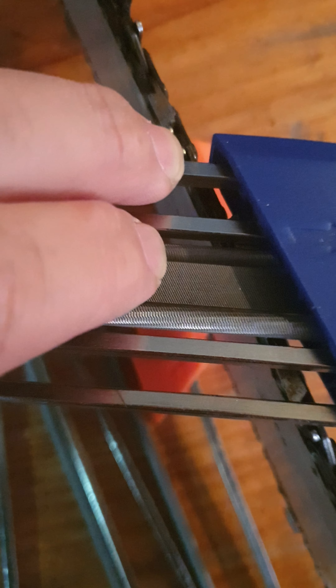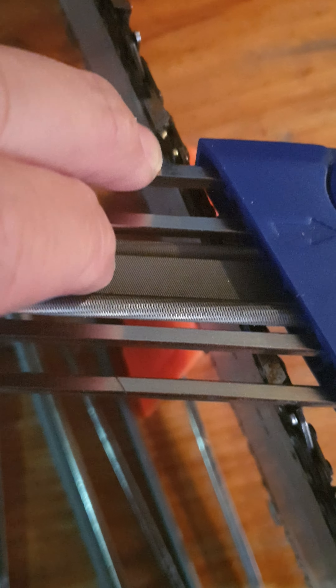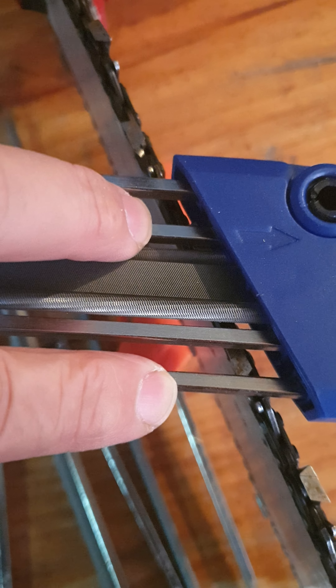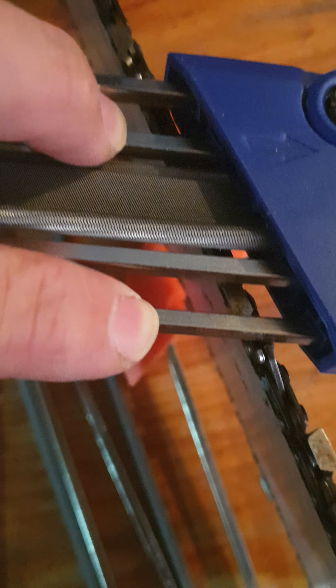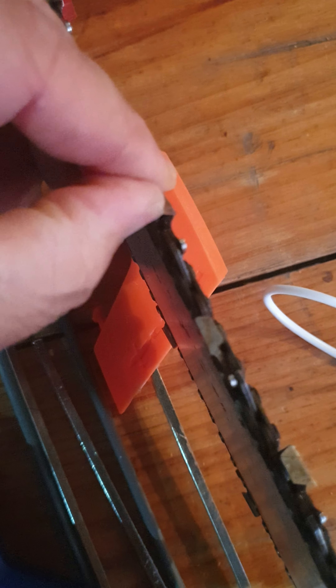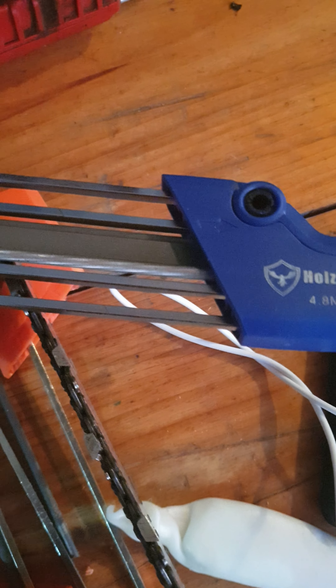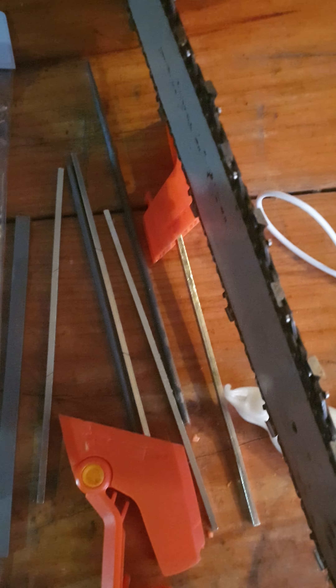The other problem is that the round file is set too high up from these guide rails, so it doesn't actually give you a nice hook on this part of the tooth — it makes it quite flat. That's just no good. Unfortunately, you get what you pay for. I tried to alter it by trying to shift these rails in.